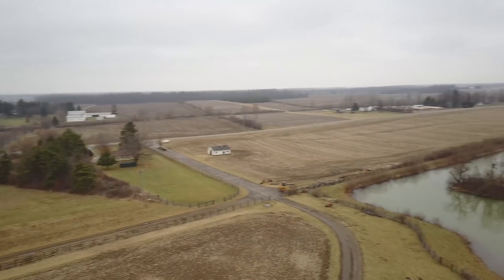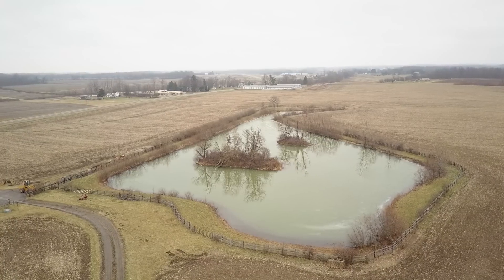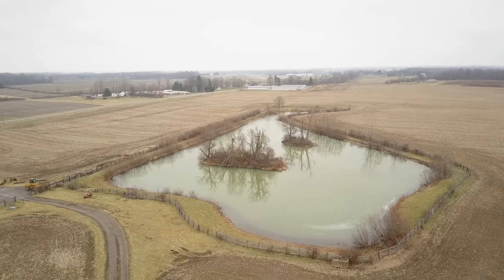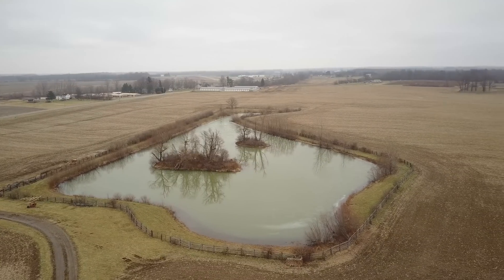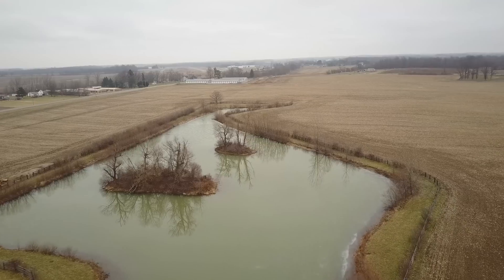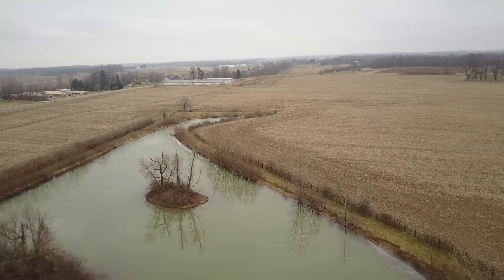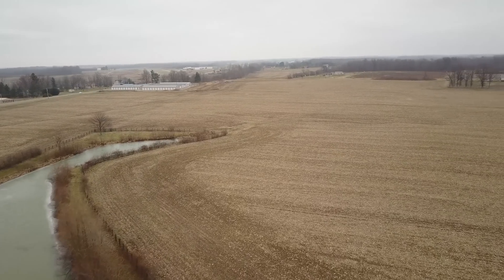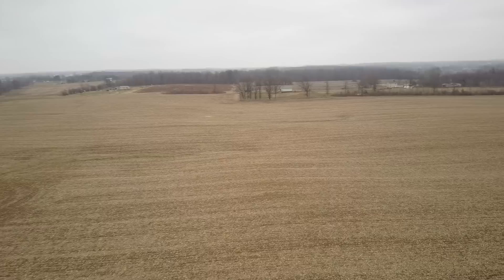Alright guys, here we are at 2.7K. I put this out all over the different Facebook groups, forums, RC groups, everywhere, and not got a single response. Either nobody gives a shit, or nobody's using ND filters on their Mavic because nobody knows how to use them, or they just don't care. Same thing here — ND4, 2.7K, 30 frames a second. Had to run in between 80 and 120 on the shutter speed. That's pretty much all the testing that I have.